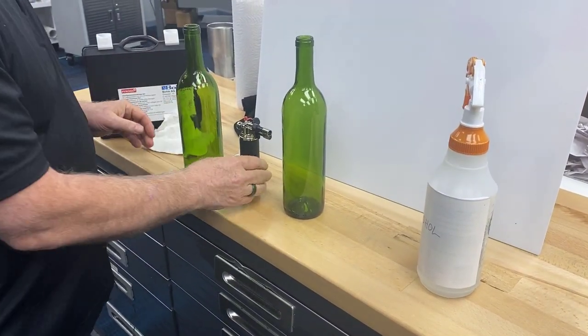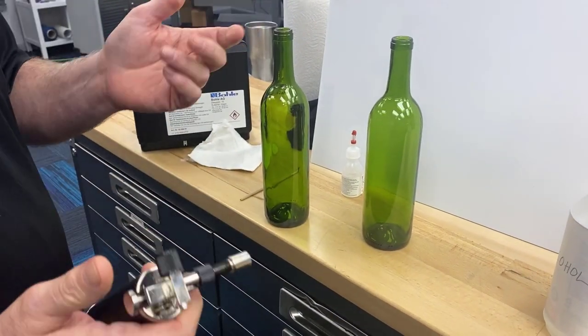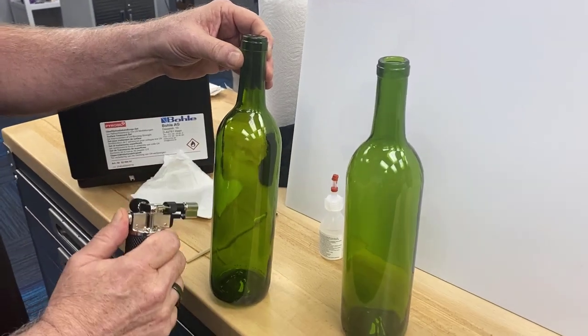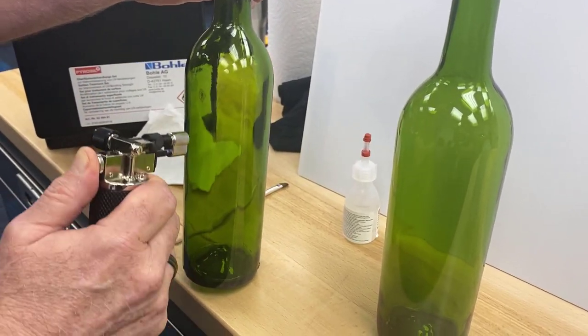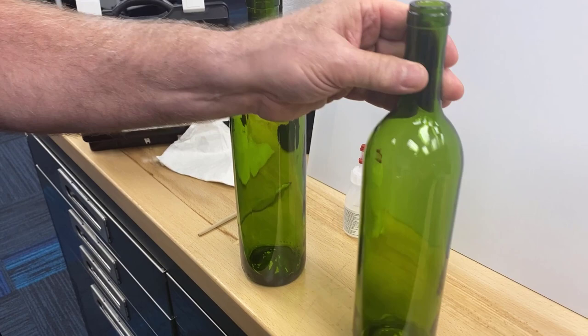The next process we're going to use is a Pyrocil torch — something we can direct you to online; we do not sell them here. I'm going to turn this on and just flame treat the surface of the bottle in between those lines where I'm going to print. I'll go ahead and do both of them while we're at it.